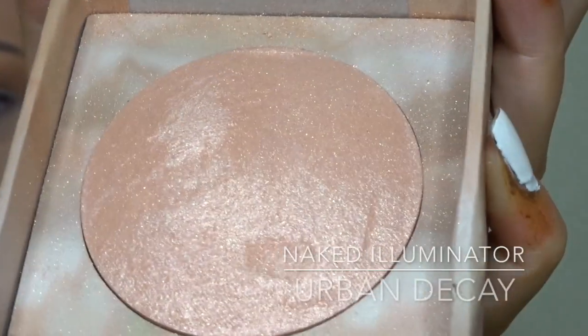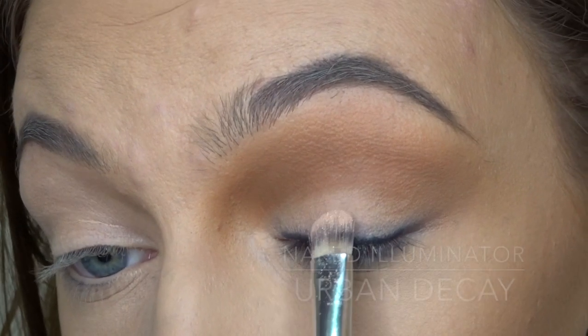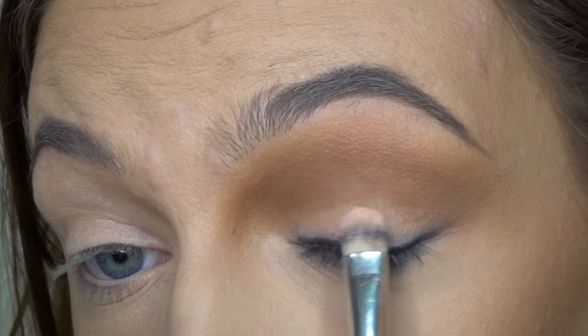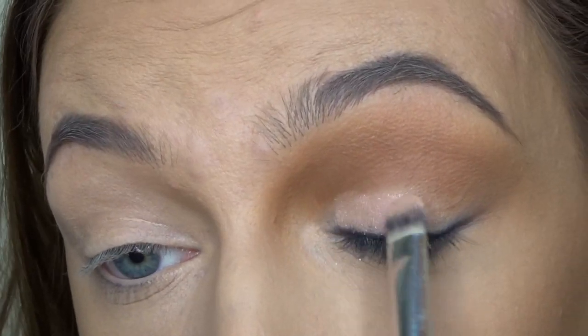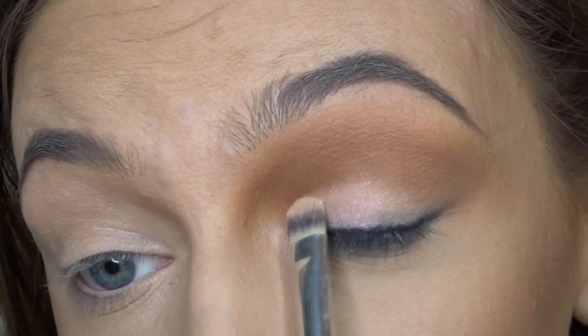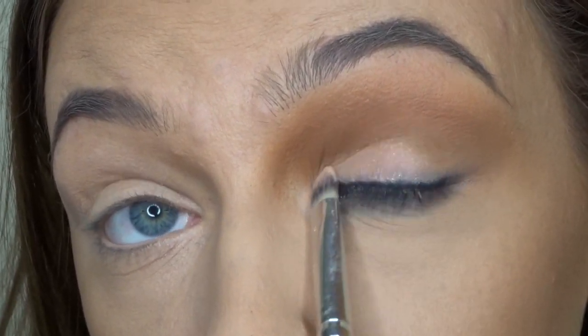So now I'm just taking this highlighter from Urban Decay on a flat brush and I'm just going to put that directly on my lid. I wasn't actually too sure if I'd like this, but it actually turned out all right because I really like the glitter in it and it gave a little something to the eyes.